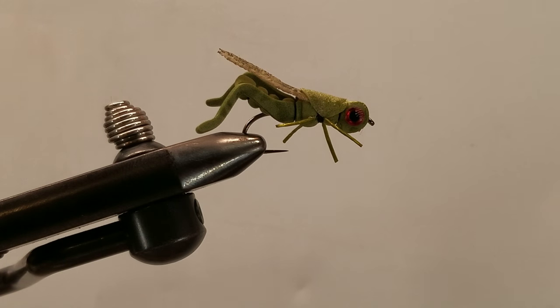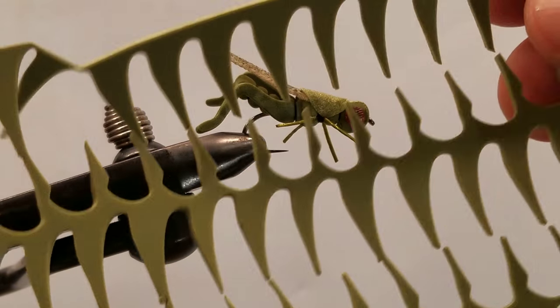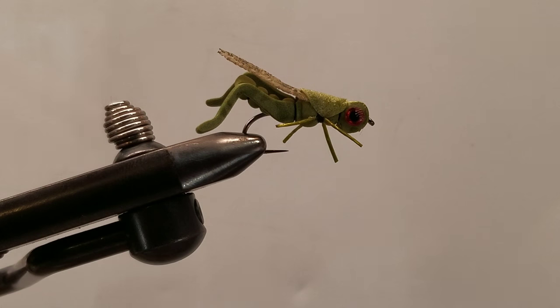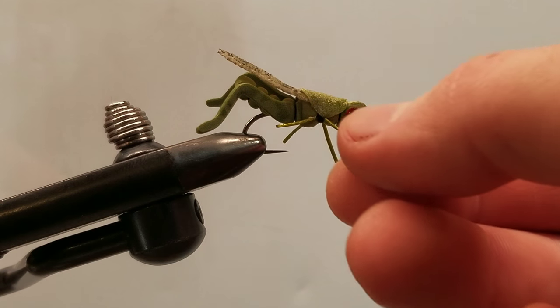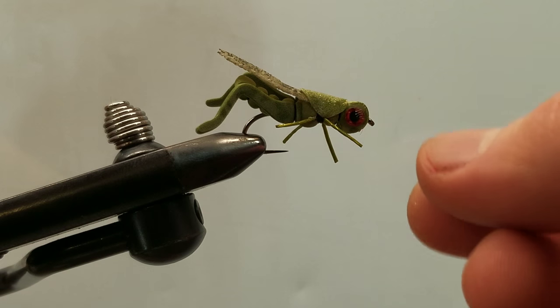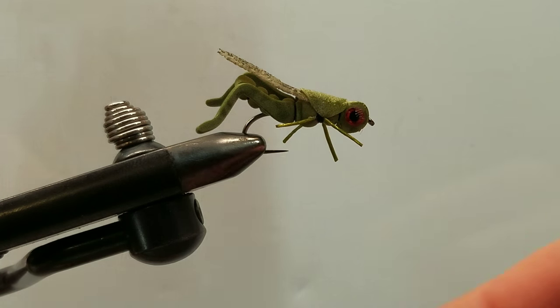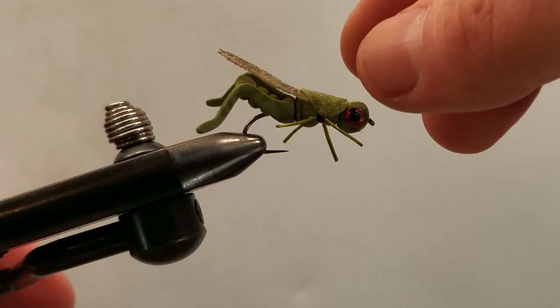Bodies were all punched out of various sizes of foam from River Road Creations, as well as the wing. Rubber legs are medium bug legs from Fly Tires Dungeon, and the eyes are also from Fly Tires Dungeon.